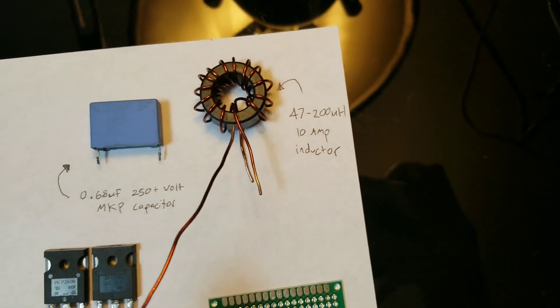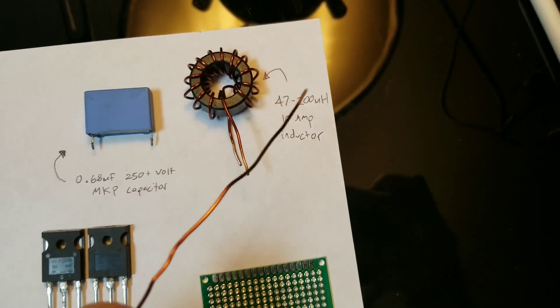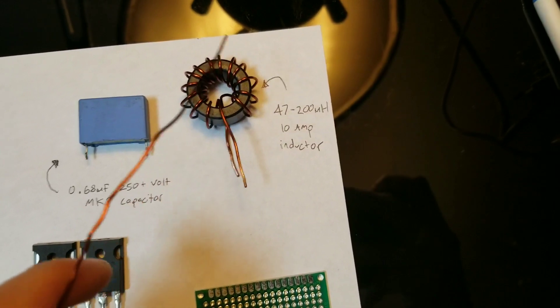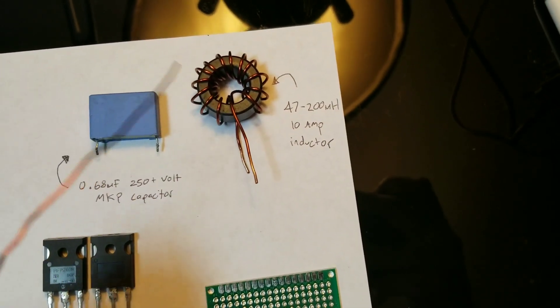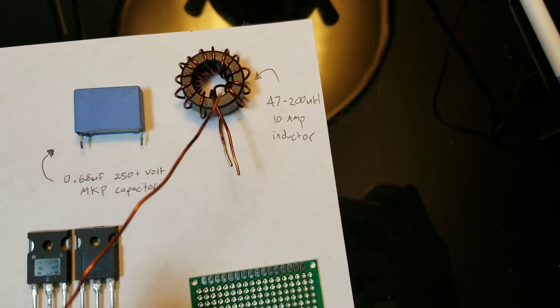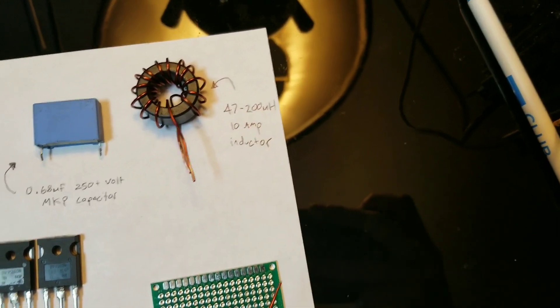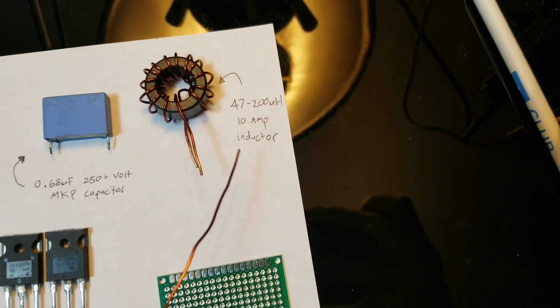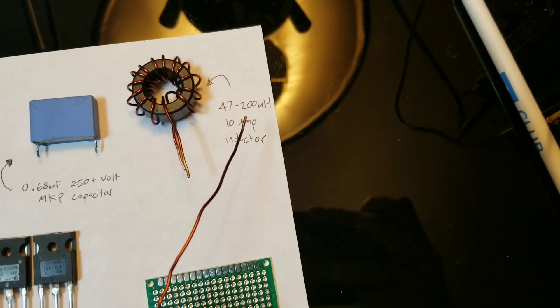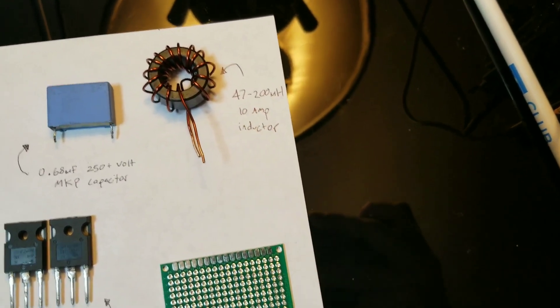For our inductor, you can buy them, or if you can't find one, you can build one out of a ferrite toroid and wrap 26 windings of copper wire around it, which is what I did here. It will give you a value somewhere in between the desired range of 47 to 200 microhenrys and around 10 amps.